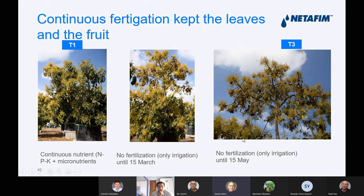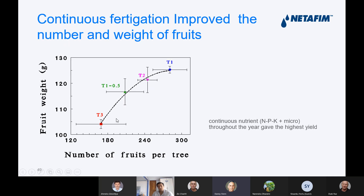Here is what happened when we fertilized in different ways. T1 was continuous fertigation — we got more fruit and bigger fruit. When we started the fertigation later, we got less fruit and the fruit was smaller. When we fertilized with half the amount, we also got much less fruit and smaller fruit size. And when we did a big break in the fertigation, we got very low yield and fruit size. So continuous fertigation improved both the number and the weight of the fruit.